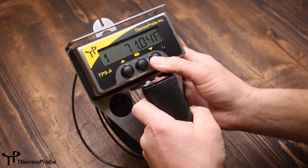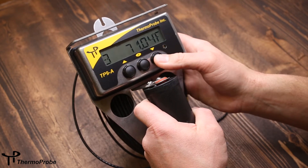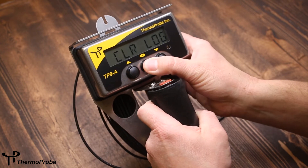I can also look at my logged readings: log one, log two, log three. And I can erase whatever logged readings are in the device.